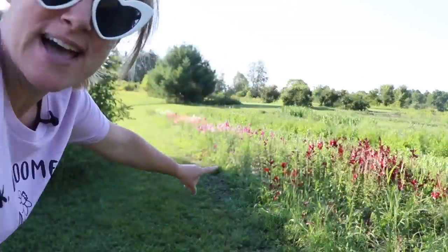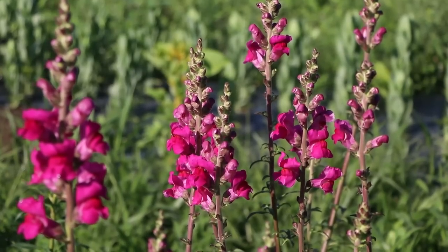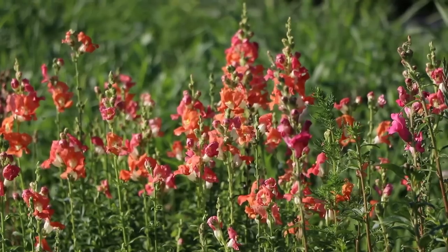Hi flower friends, it's Nicole from Flower Hill Farm, and this morning I'm harvesting a sea of snapdragons. I don't know if you can see all that color down there, but first I wanted to tell you guys about the tulip sale.